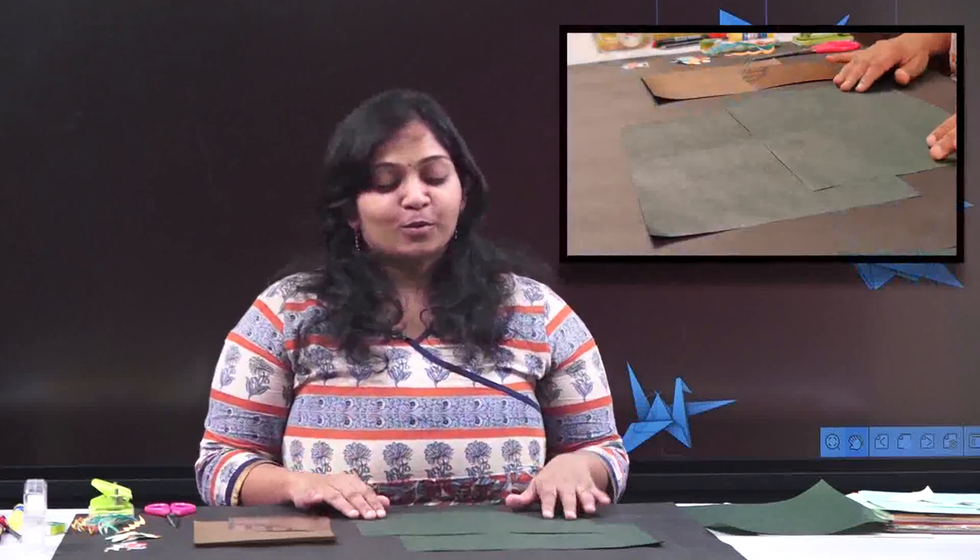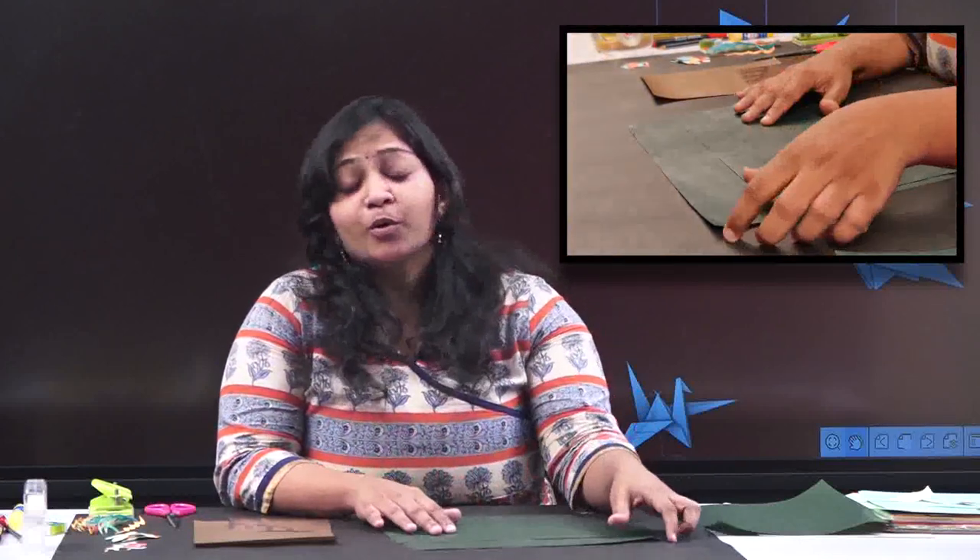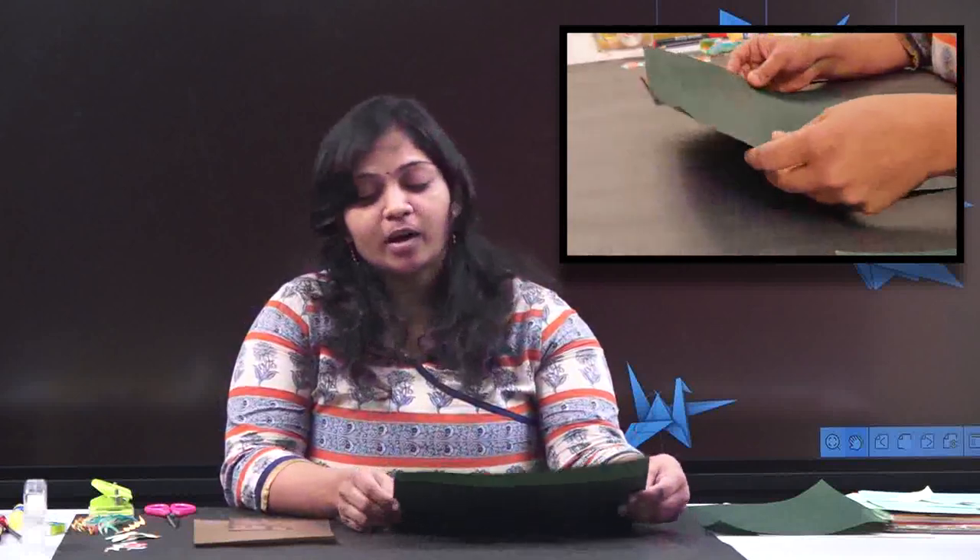Hi children, I'm back with another craft today and we are going to do something different, the prettiest and loveliest thing. We are doing it in 3D today — we are going to make a Christmas tree, and as we know Christmas is coming ahead, so let's start.